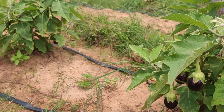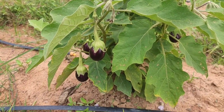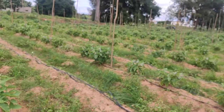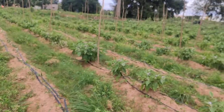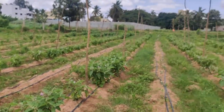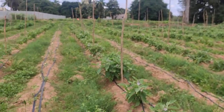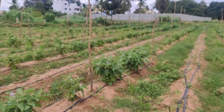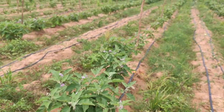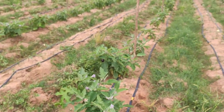Starting with the grafted brinjal — these are about 12 weeks old now. We got the grafted brinjal saplings, roughly about 715 in number. Around 20 to 30 of them did not come properly and went to waste. Around 500 have come reasonably well, and another 200 are slightly above average.